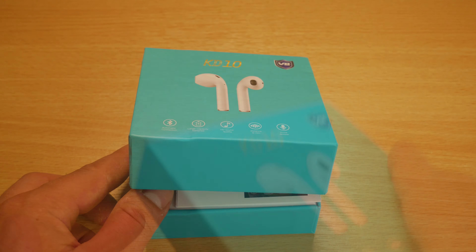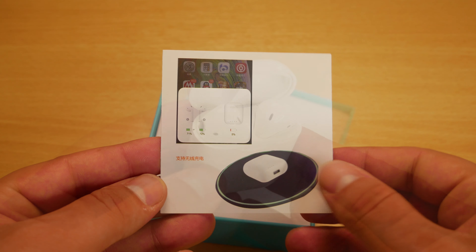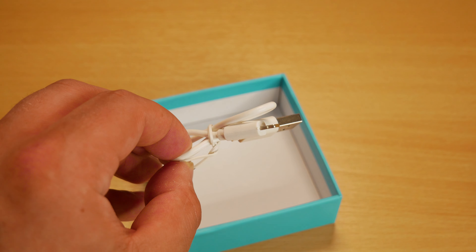Starting with the unboxing, the packaging inside is nice and simple. When we open up the box, we get the instruction manual, the charging case with the AirPods already inside, and finally a lightning cable for charging.